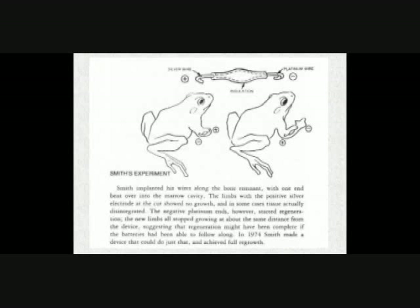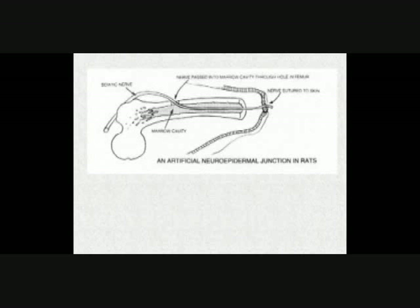Becker wanted to get mammals to regenerate. In his initial experiments using a leg bone of a rat, he would dissect out the sciatic nerve — the nerve from behind the shoulder blade — bring it into the bone and out, and attach it to the skin. This neuro-epithelial junction was critical. His microcurrent stimulator provided the electrical activity that allowed things to start regenerating.